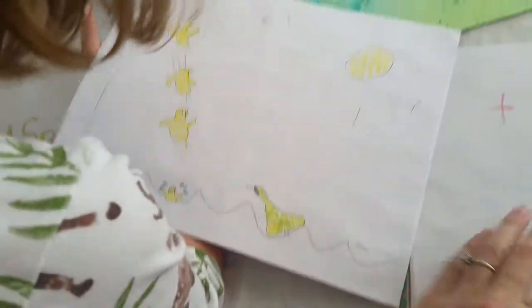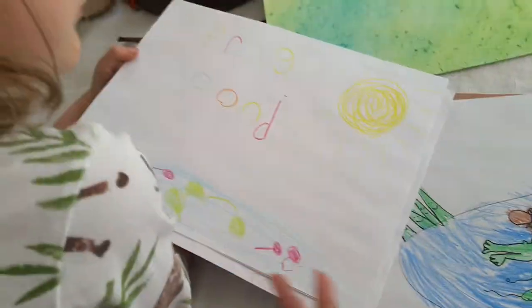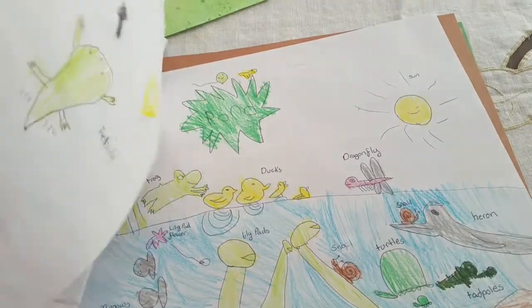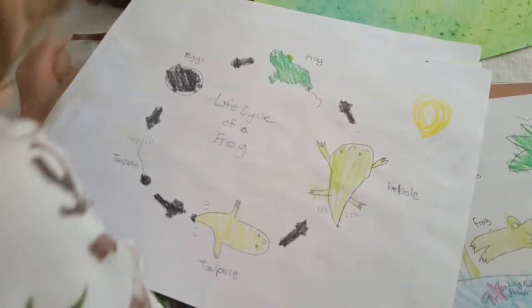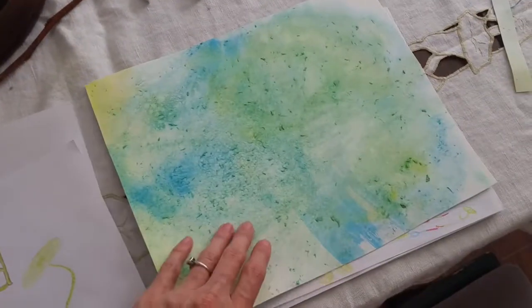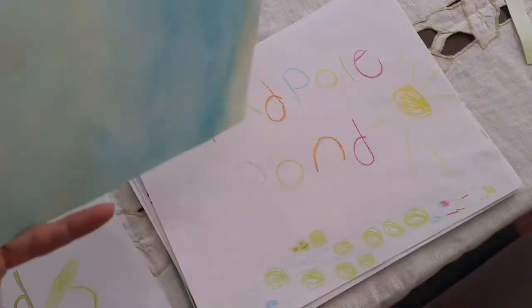We found the order that we want them to be in. These are a lot of the really cool pictures that she just drew on her own, and then this was the picture we did about the life cycle of a frog. This is the watercolor that my daughter made where we learned how blue and yellow make green.